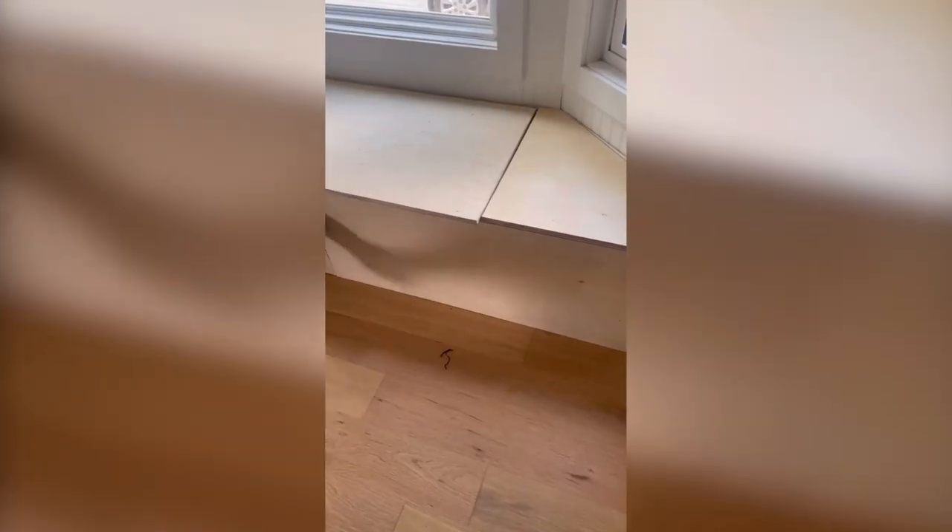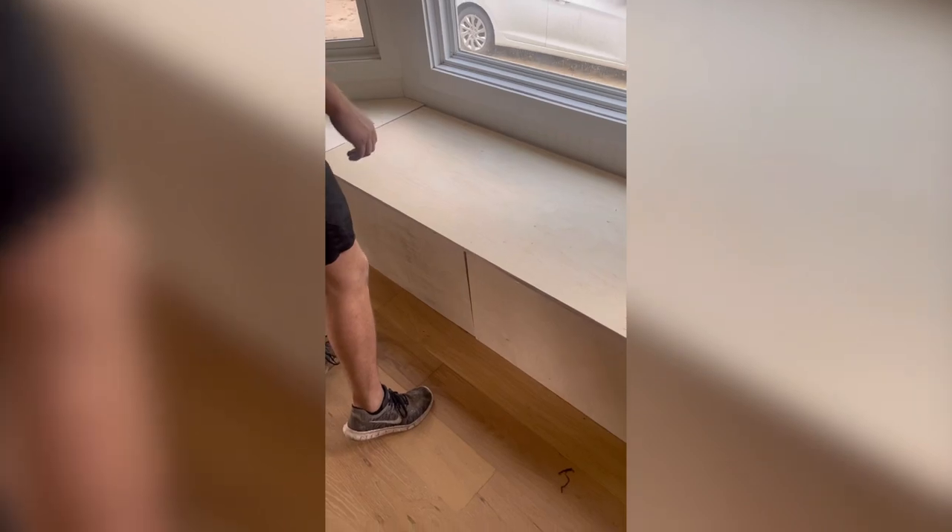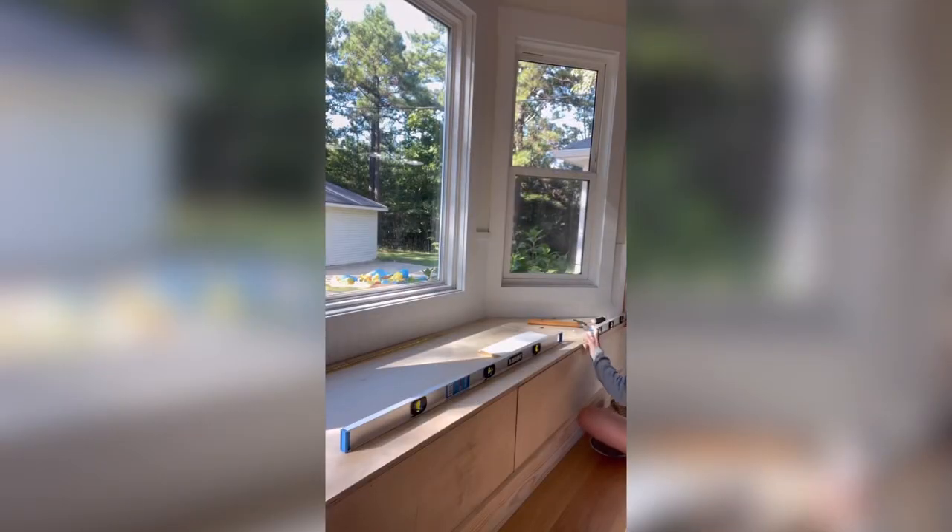Next, I ripped plywood to cover the base frame. To attach the lid to the built-in bench, we used a long piano hinge. I really love all the extra storage this is going to provide — and it's a great place for Eli to take his timeouts in. Kidding. Totally kidding. Please don't DM me.